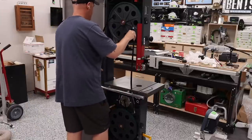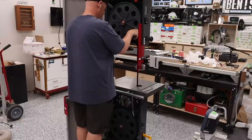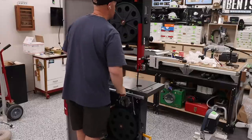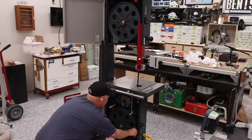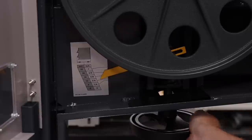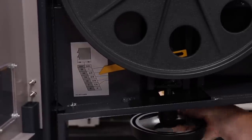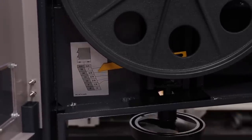Now that the table was on I moved on to the blade. There is really nothing special about this process as it is just like other machines — it just has different knobs, but the whole idea is the same. I put the blade on, adjusted the tension, and then adjusted the tracking, or the placement of the blade on the wheels.